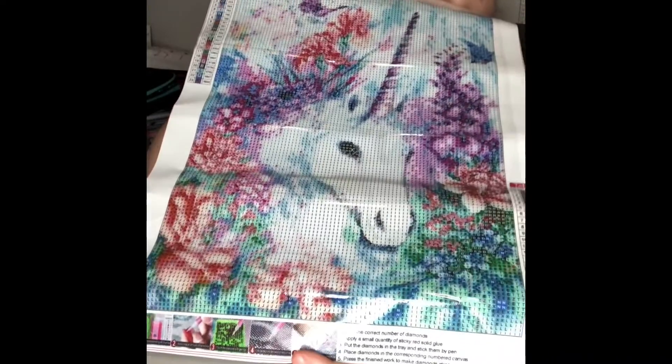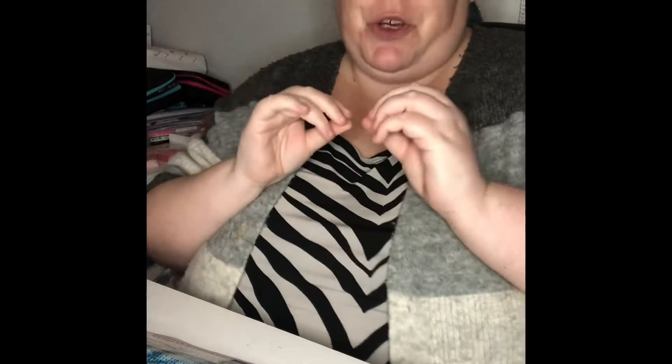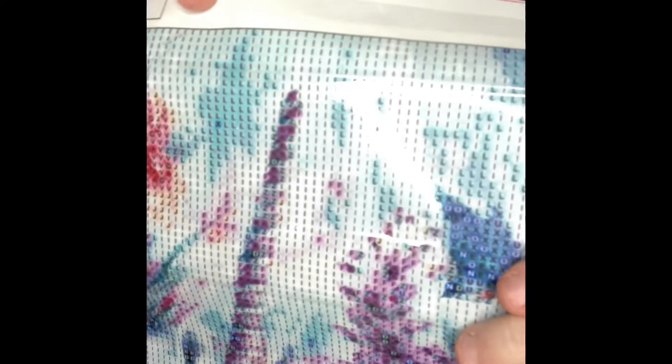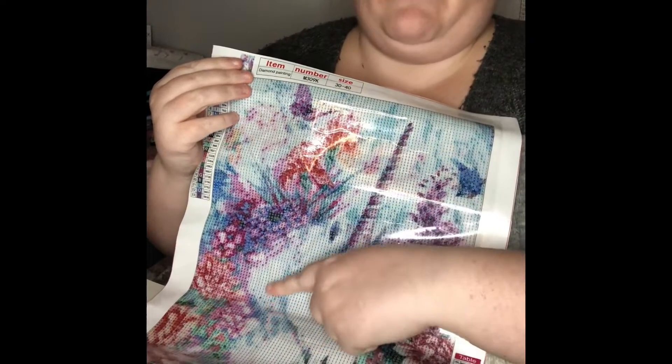And this one is gorgeous — just look at that, that is gorgeous. That's really really pretty. Now I'm very funny with unicorns because if they don't look like a unicorn then I won't get it, that's why I haven't had many unicorn ones. But wow, this one is so nice. It's a 30 by 40 and this one's got 23 colors in, which is not too bad. The drill field is really really clear — there is block coloring in some places and then there's confetti where you've got the flowers. This one is absolutely gorgeous.